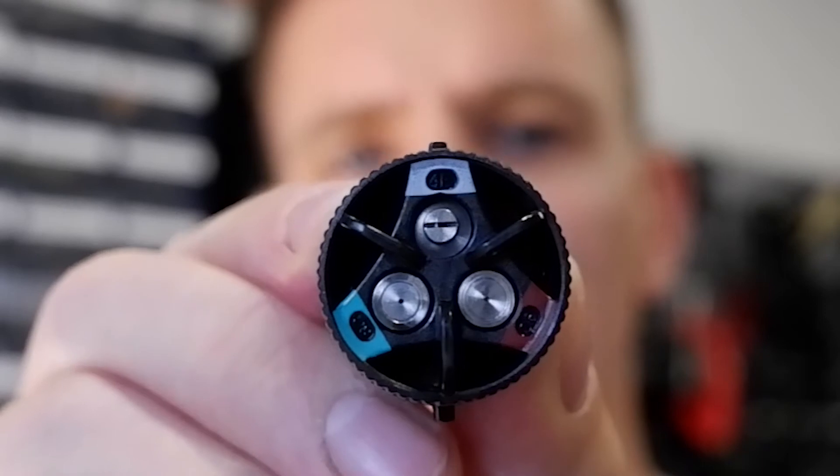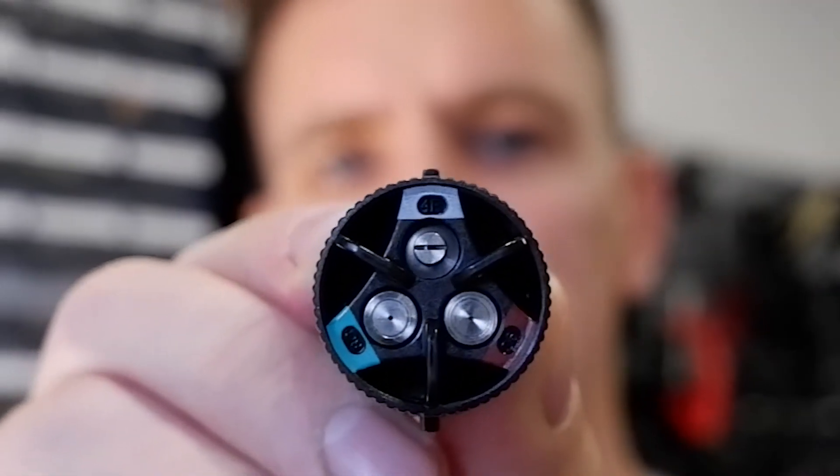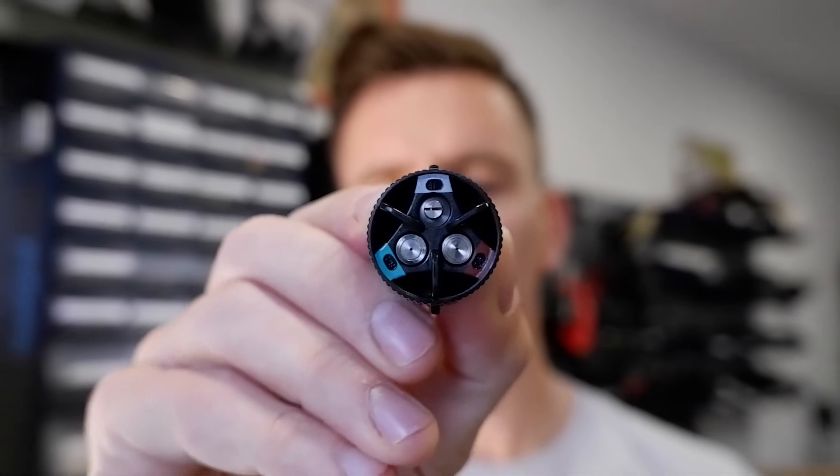Finally, all the way around is your white setting, and when that is at 12 o'clock it gives you 110 microns, which is your biggest particle droplet size. This time it's a fan trajectory, so the spraying shape will be in a fan — hence the slightly different shape of the aperture on the nozzle.